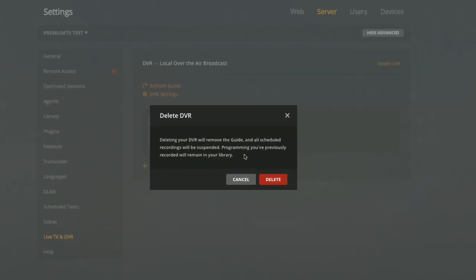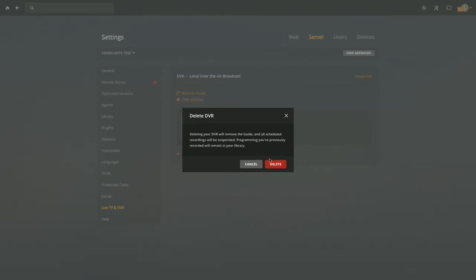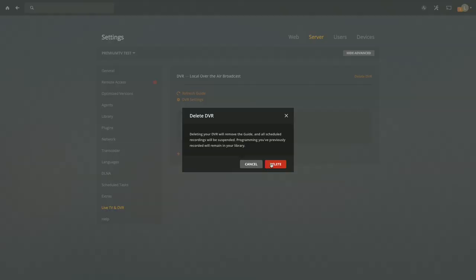I think they'll come up with an update to make this a smoother transition. The reason you have to do this is that in the past you could buy an HD HomeRun Prime, which was cable-only, and if you wanted over-the-air you bought the over-the-air tuner. Plex doesn't really know how to separate the two things or bifurcate them into one guide, which is why we have to do this.